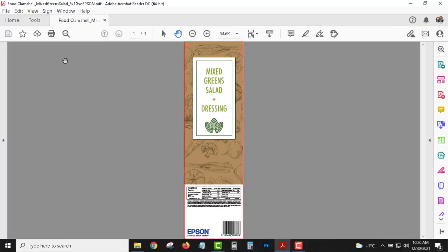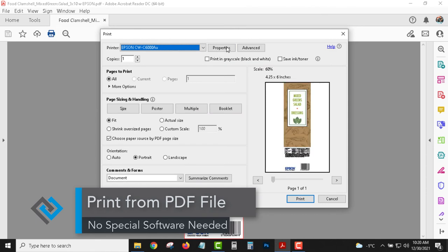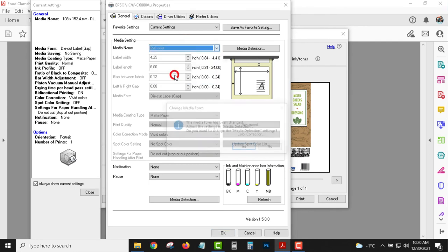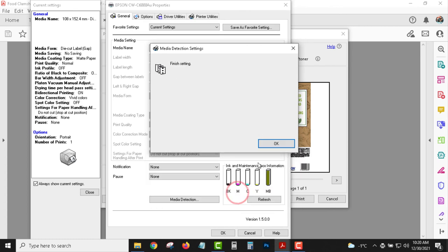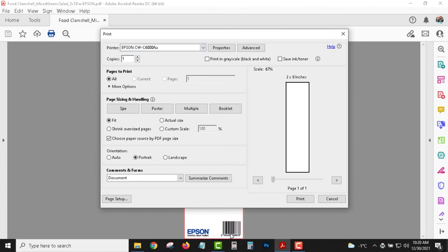Let's get into printing labels now. This is a PDF document — you don't need any special software with ColorWorks printers, just print right from a PDF. You choose the printer just like any other office printer. In this case I have a two-by-eight size label on continuous label material. It's just double-checking the settings are correct, and all of the presets were ready to go, so it's easy to just hit print.